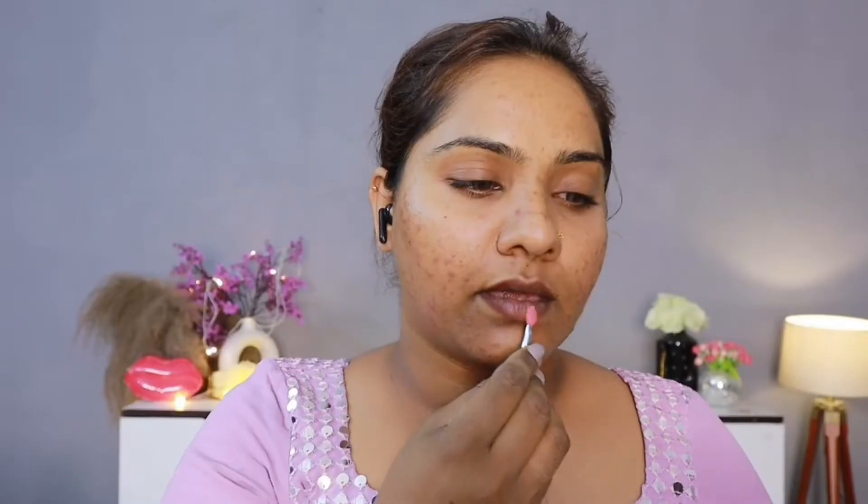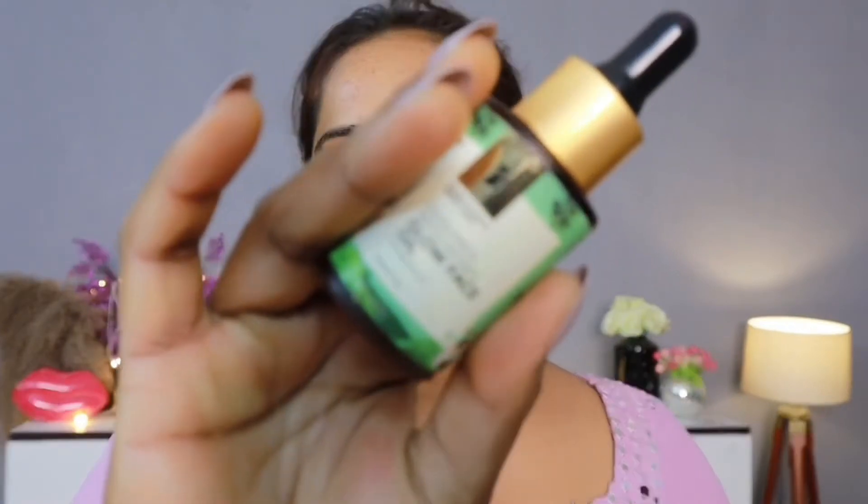We will start with Laneige's Lip Sleeping Mask. We always have to prep your lips so that your lips are hydrated and moisturized. Then we will prep our skin.